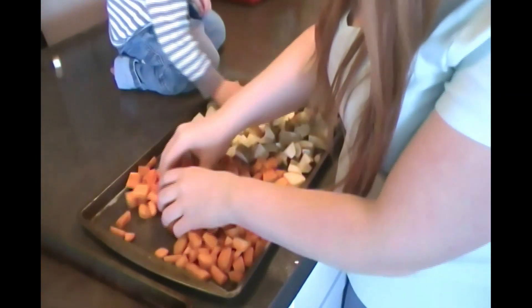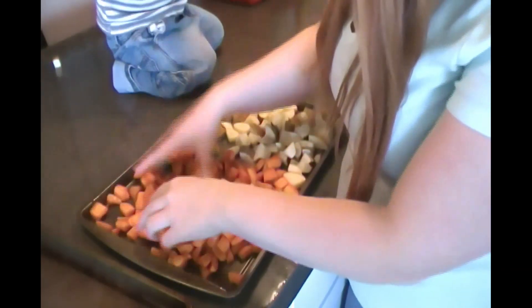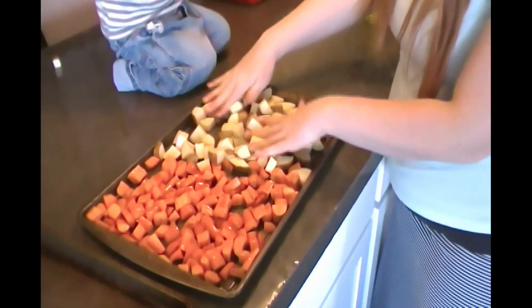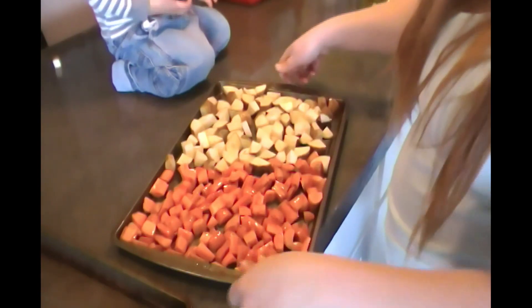And then I'm just going to mix them around in the olive oil to coat. I'm going to set these aside while we start on our wings.